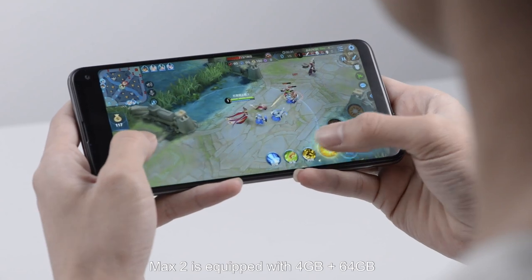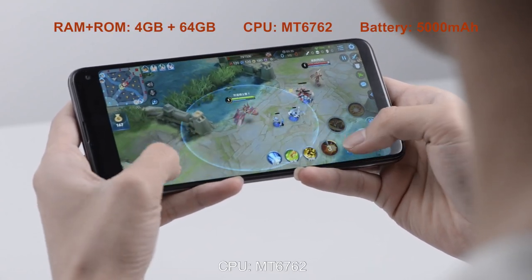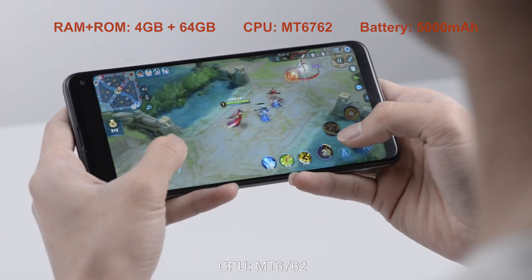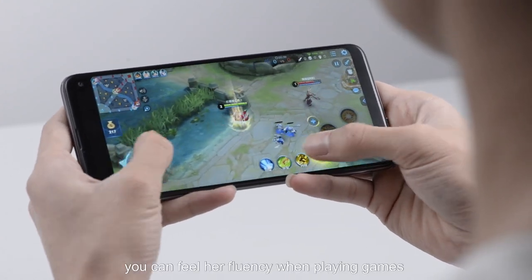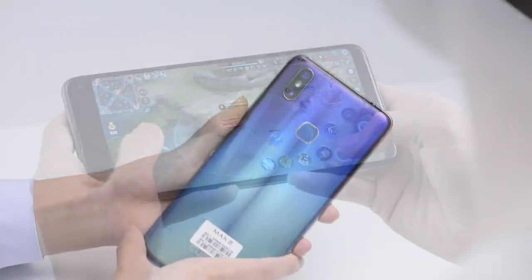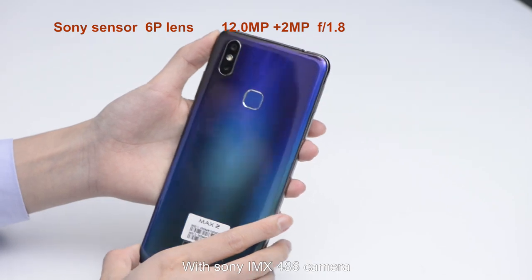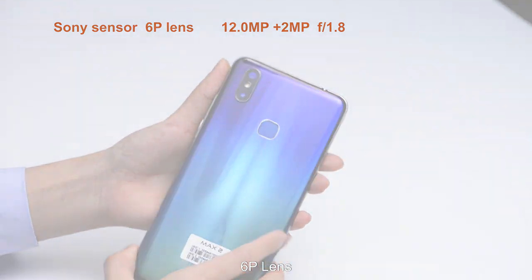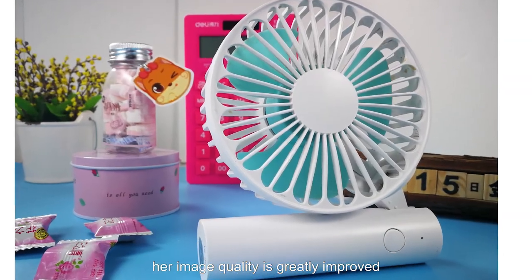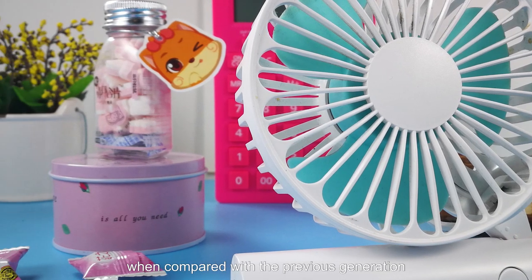MES2 is equipped with 4GB RAM and 64GB storage. The CPU is MT6762. You can feel her fluency when playing games. With a Sony IMX 586 camera and 6P lens, her image quality is greatly improved when compared with the previous generation.